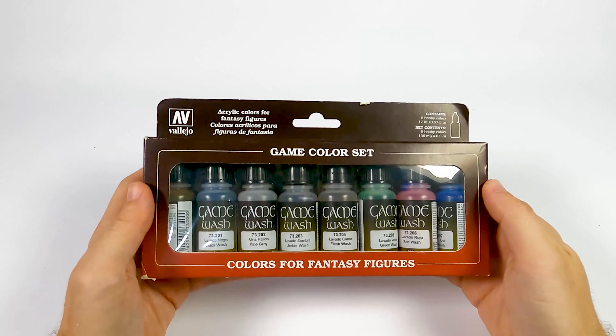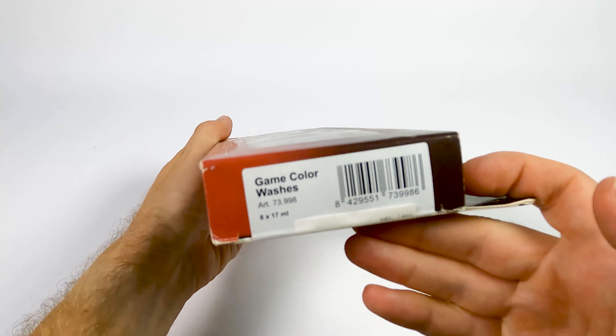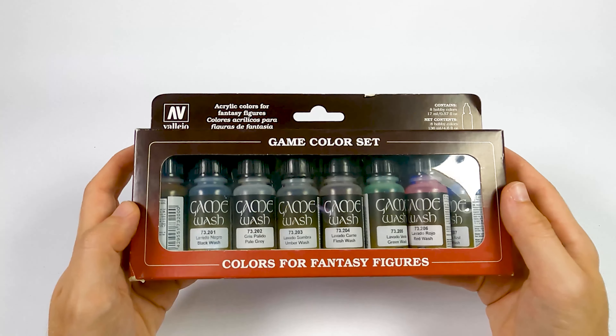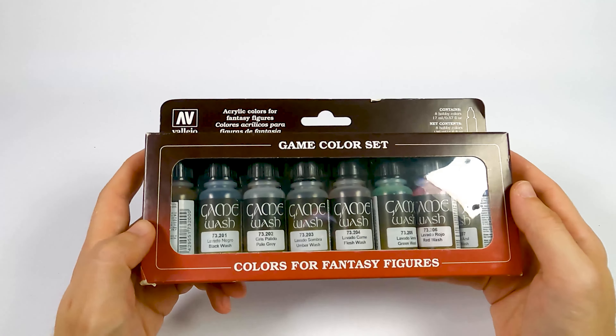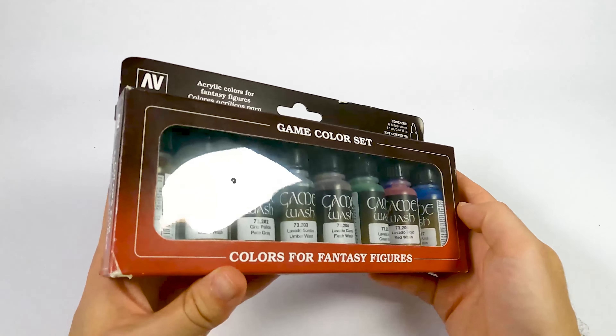This is PrintHub and today let's take a look at the Vallejo Game Color Set — Game Color Washes. You know how you go on Amazon and you're looking for that one specific paint, and the pictures in the description are just not that good? You do not understand what they have in the set. This video is for you.